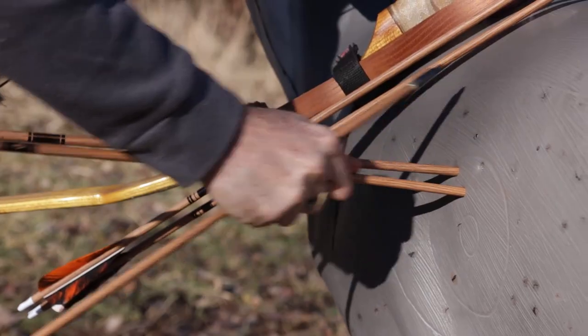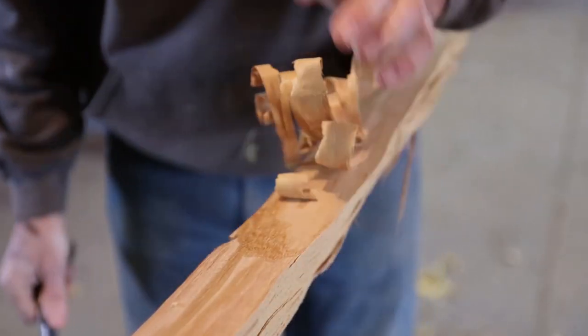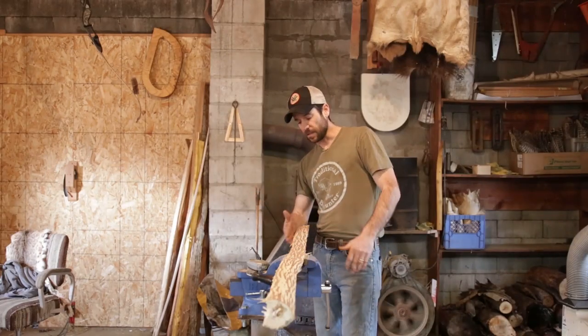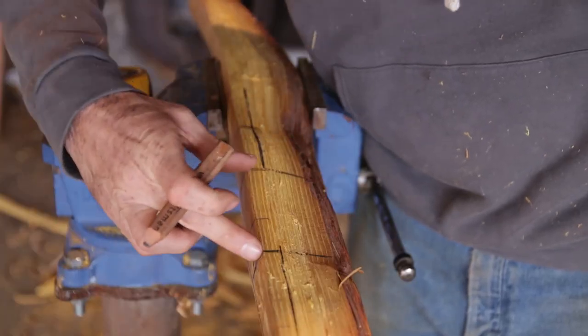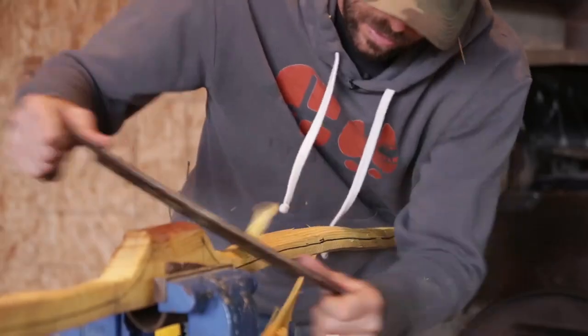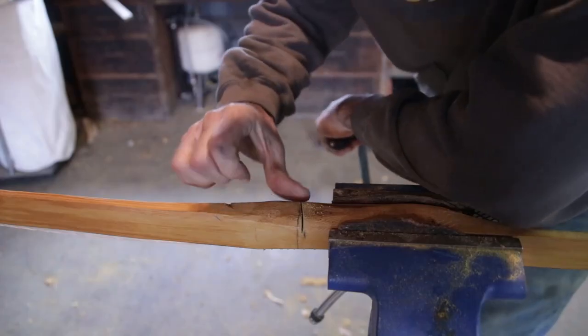Throughout this course, we're going to cover everything that you need to know to build self-bows. We're going to talk about chasing a ring in Osage, and whitewoods like hickory — laying those bows out, bow design considerations, roughing out the bow, floor tillering, final tillering, and building bows with arrow shelves and knots.